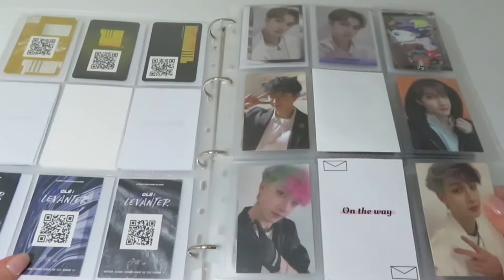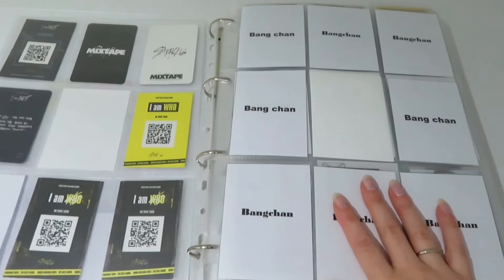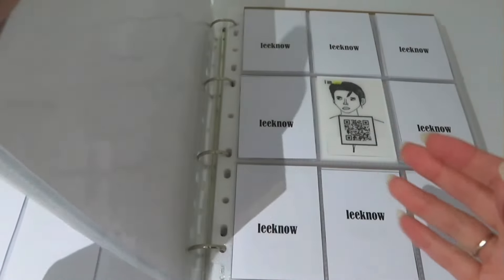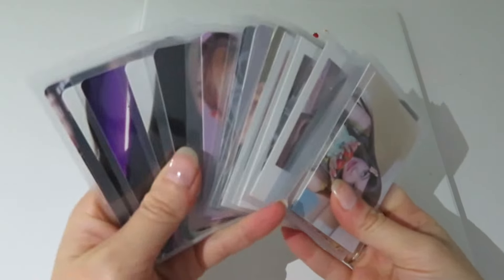I am complete for Five Star, just missing one for Accident, No Ordinary. In Life and Go Live are complete, just Yellow, Weird, Mirror, and I AM YOU — and one I AM WOO photocard and I'm complete. Rock Star obviously, but that's good. So this is the last binder of this video but I do have quite a lot for this one.